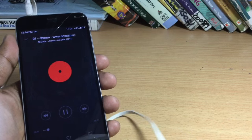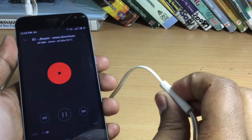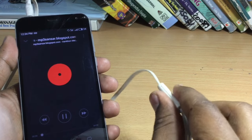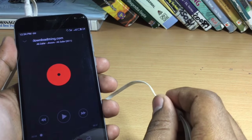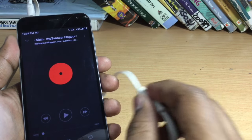So while your music is being played, you can also skip the tracks using this single button. Just press it twice to skip to the next track. Or you can press it thrice to jump back to the previous track. So press it twice for the next track, press it thrice for the previous track.